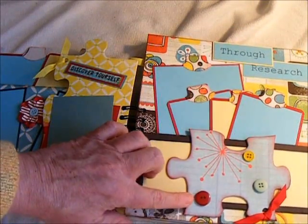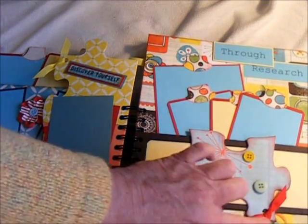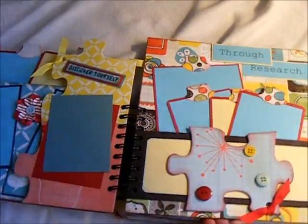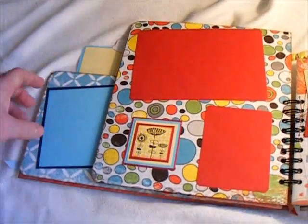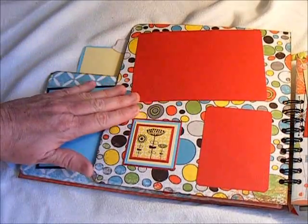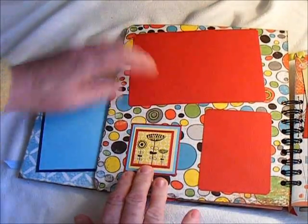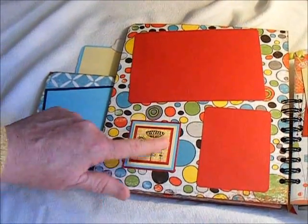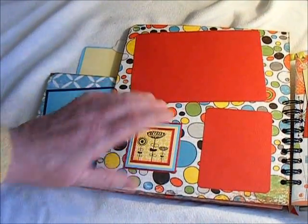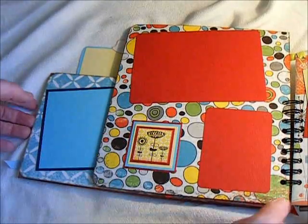And then I've added some buttons in the red, blue, and yellow. Added a lot of the ribbons. And then on this page here, I've just added a 4x6 photo mat, and then a smaller wallet-size one here, and then just one of the embellish — or the little stick-out stickers from the paper line.